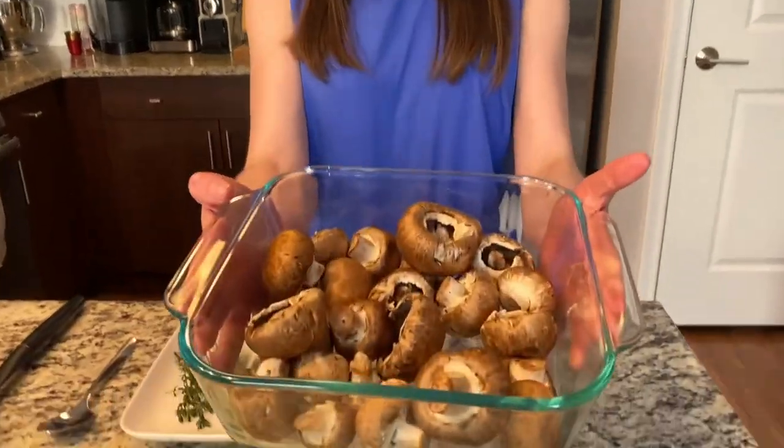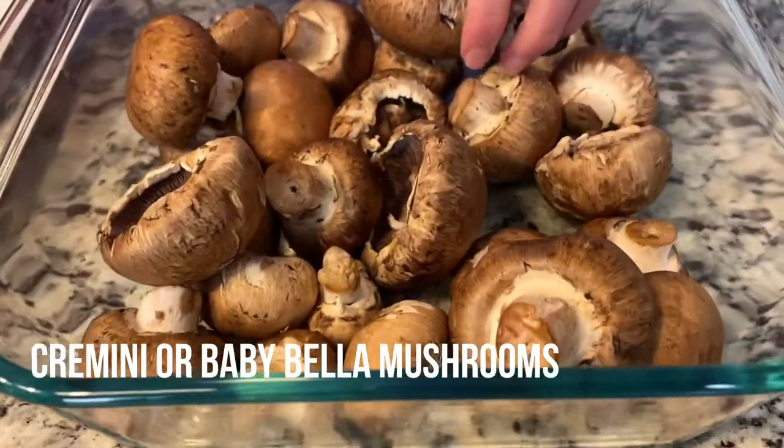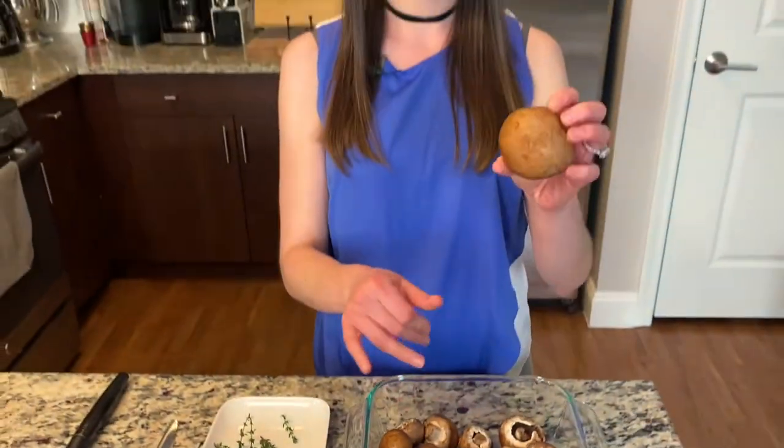And they taste like you took hours to do. So I have my mushrooms here — lots and lots of cremini mushrooms, AKA baby bella. It's the same thing.